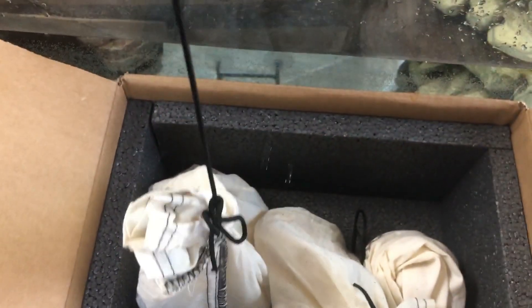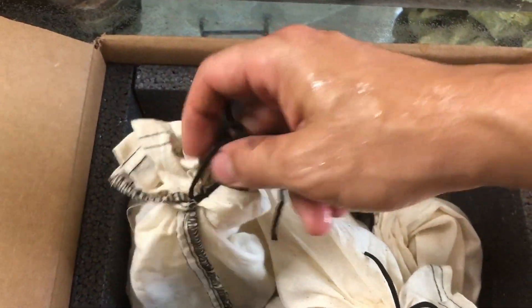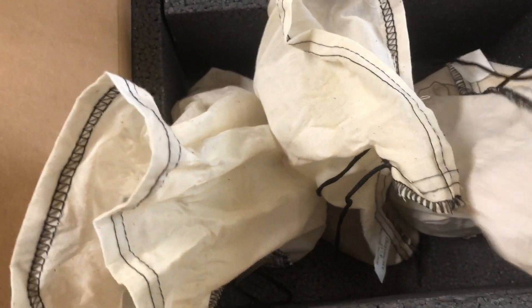Not to fret — we have conditioned the tank with some Reptisafe. Now let's go ahead and open these little packages here. I have them all open.